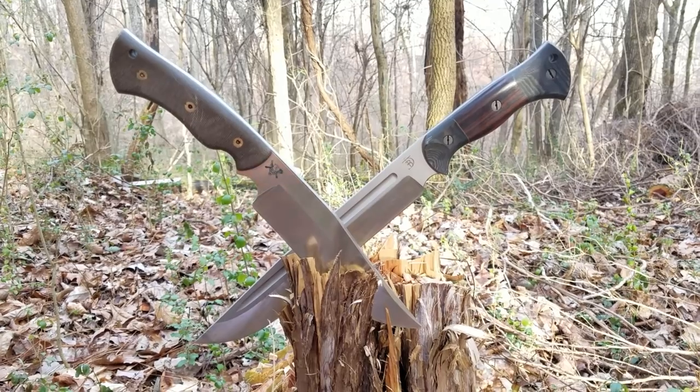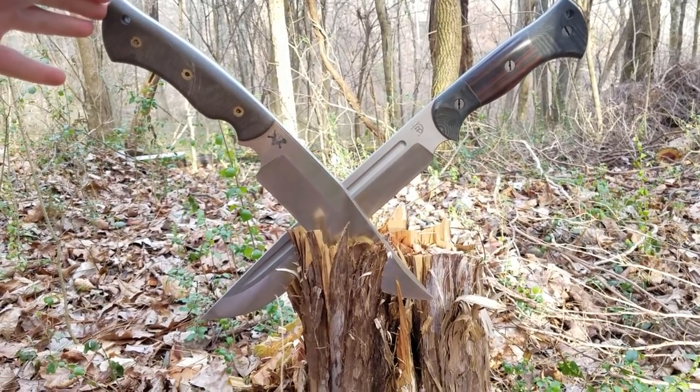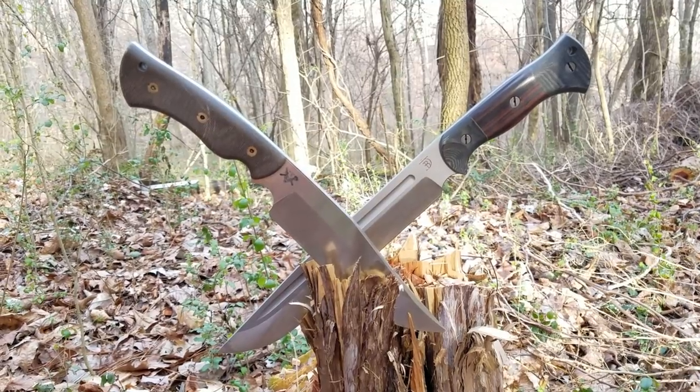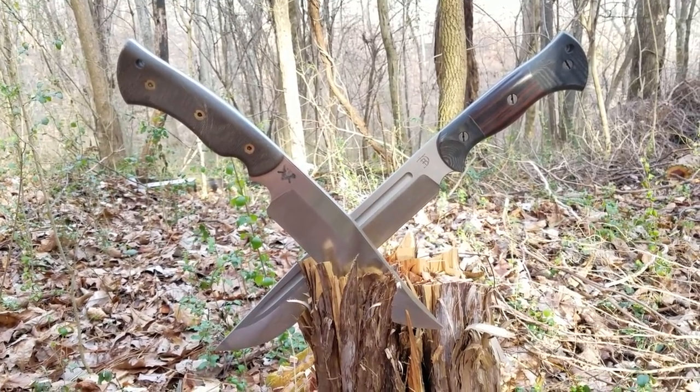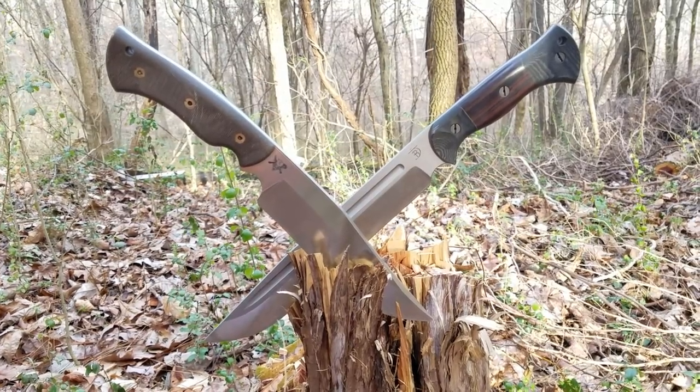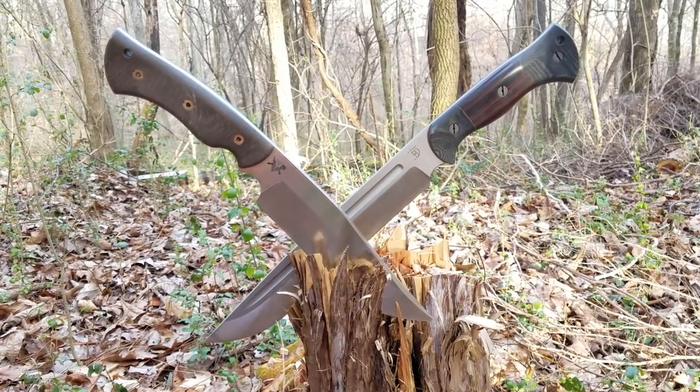The knife in front here is the Dark Timber OG Grizzly. It has an 8-inch blade, it's a quarter inch thick, and it's 18.7 ounces — that's 1 pound and 2.7 ounces.